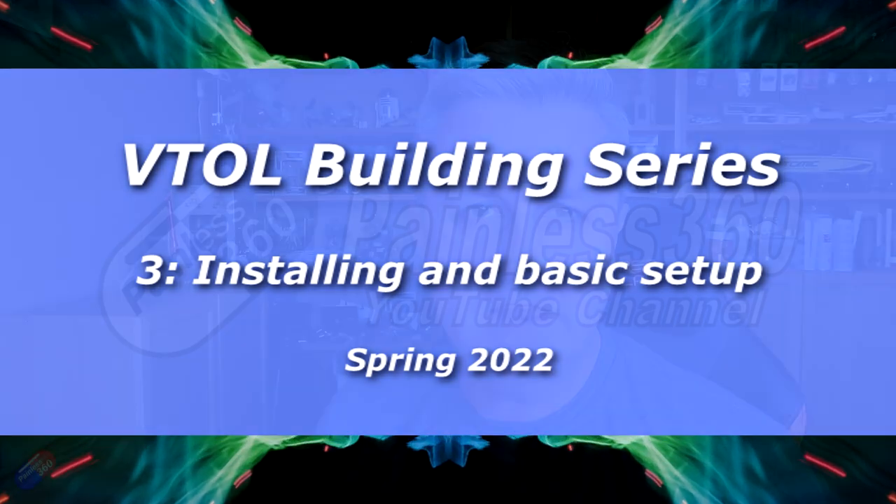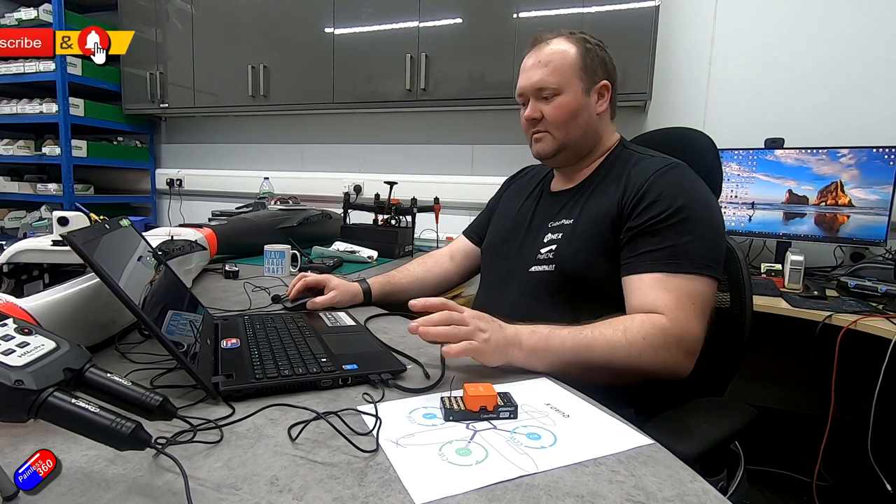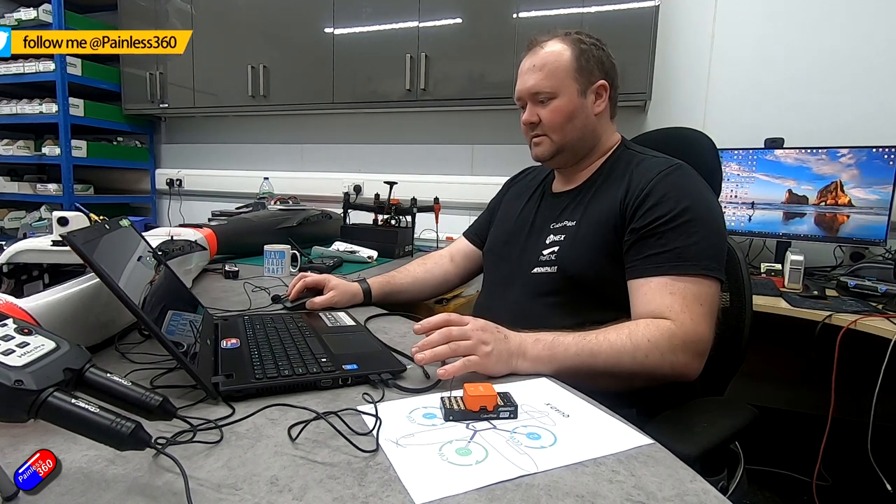Hello and welcome to the third video in this Basics VTOL series. In this series we're working with Ben, the expert at building VTOLs based on ArduPilot, ArduPlane and also things like Pixhawk, taking us through the process.